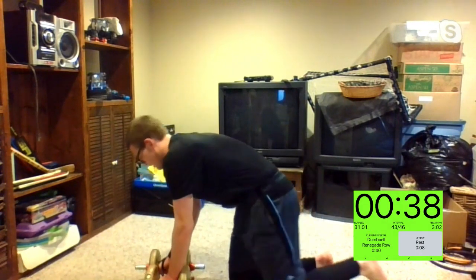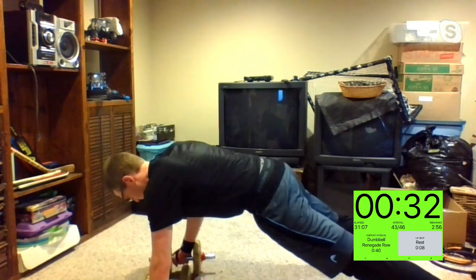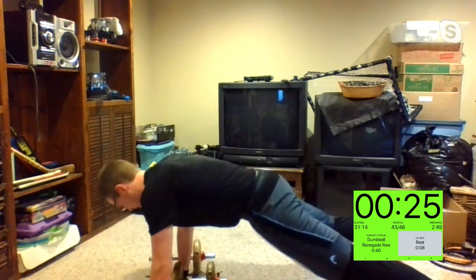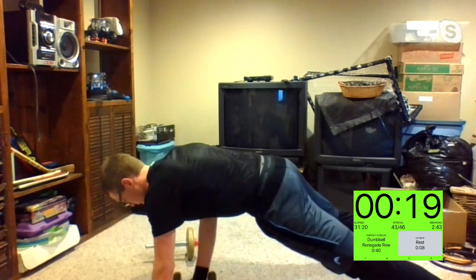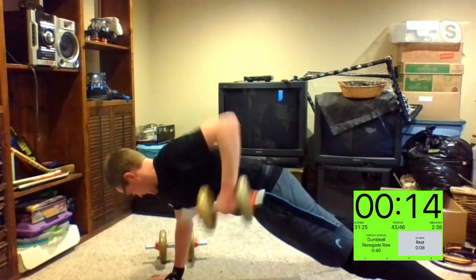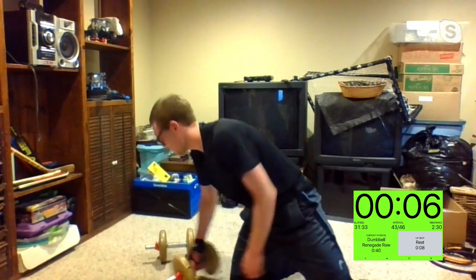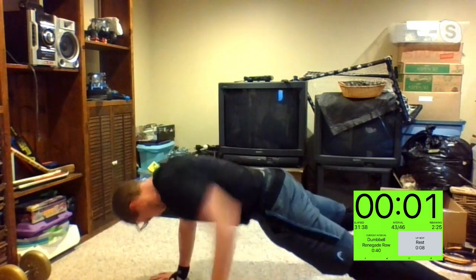Renegade rows — let's see what you got. In three, two, one. Good stuff, Kelly. Try to drive your elbow as far back as you can. Rose, I'm going to count you down — you better not let those knees touch the ground. Five, four, three, two, and one. Thank you, Rose.